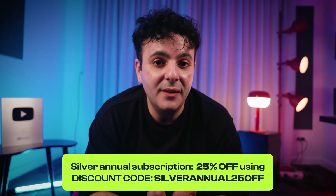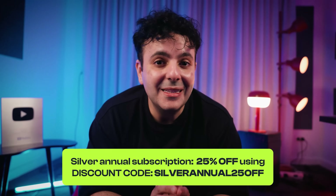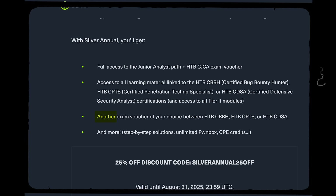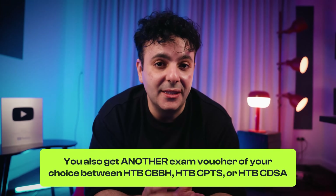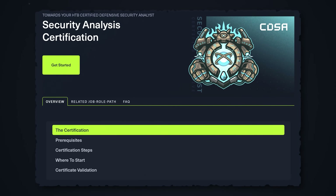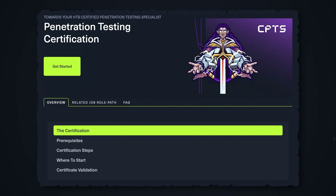For pricing, I'll leave links in the description below, but as of publishing you can get this cert with a Silver annual subscription at a 25% discount until end of August 2025. This gives you access to the job role path plus one exam voucher for CJCA and another exam voucher of your choice — CBBH, CPTS, or CDSA — plus access to tier 2 modules covering Hack the Box CDSA and CPTS job roles. I recommend Hack the Box CDSA (the SOC analyst cert) for those interested in SOC work, and CPTS for those wanting to be ethical hackers.